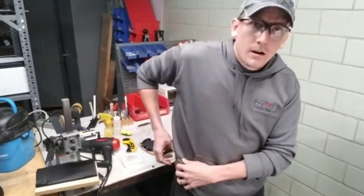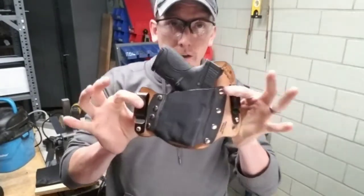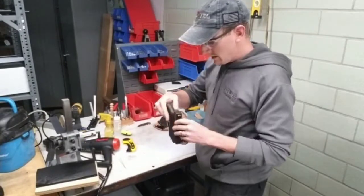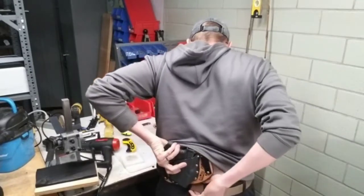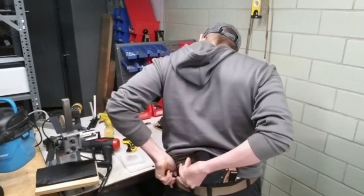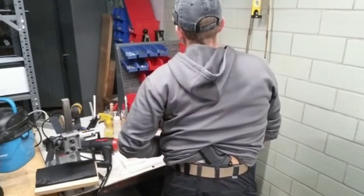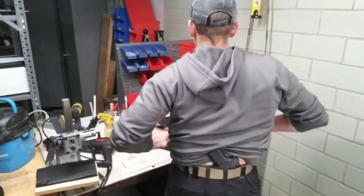I carry our micro holster because I've always carried pretty much on my hip the majority of my life. I've got a Shield with a TLR6 weapon light laser in it. So I'm going to put it on — it just goes right in the small of your back. This is set up for a right-handed carrier. This particular holster is for a Glock 43 with a TLR6 weapon light laser.